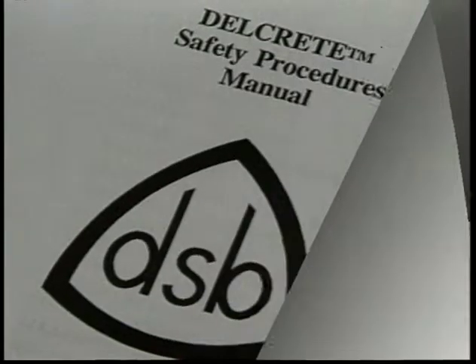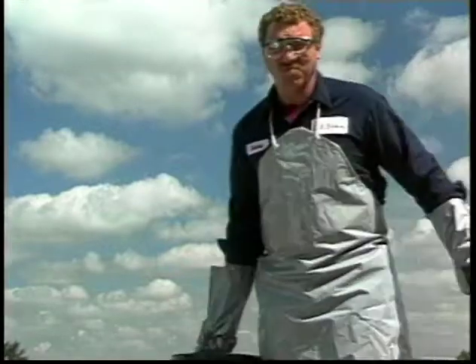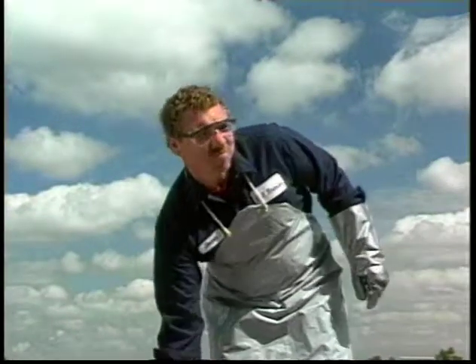The current Delcrete Safety Procedures Manual should be reviewed for more complete details regarding the environment, health, and safety. It also provides details on safe work practices, personal protective equipment, and other relevant topics.